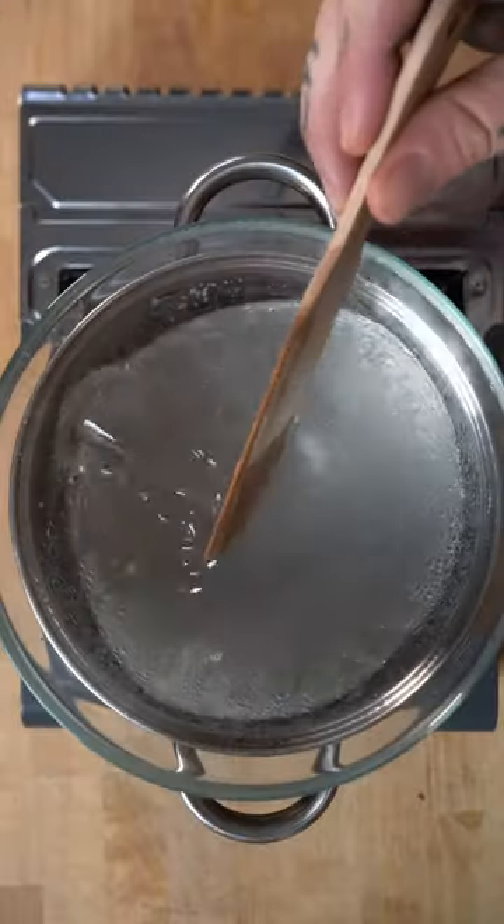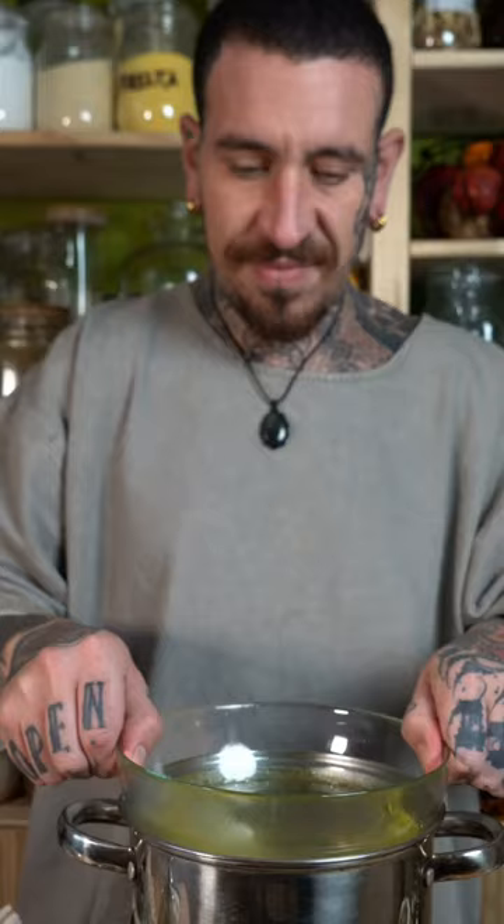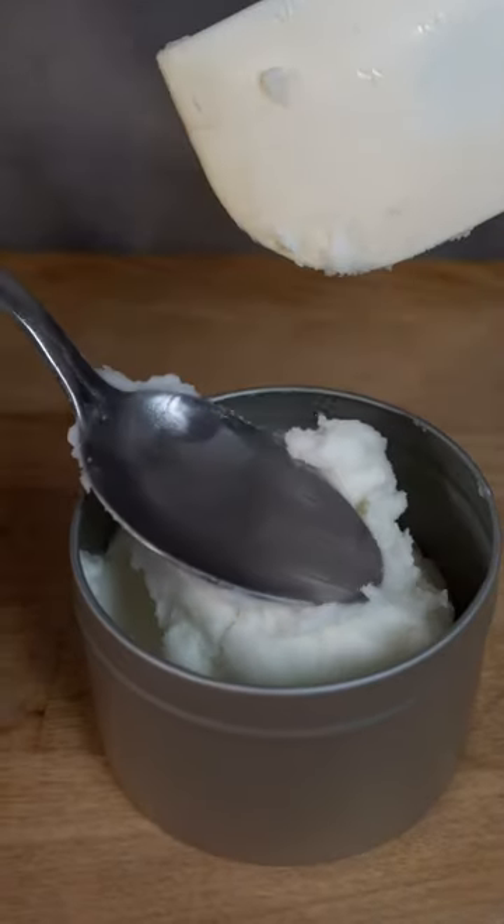Set up a double boiler and melt some organic virgin coconut oil. Add a few drops of vitamin E oil and around 2 tablespoons of infused rosemary oil. Leave it to set in the freezer — the trick is to whip it up to maintain its soft texture even at low temperatures.